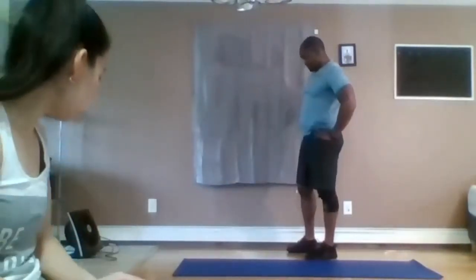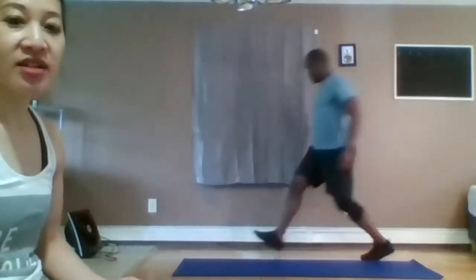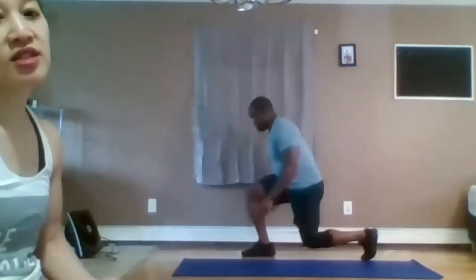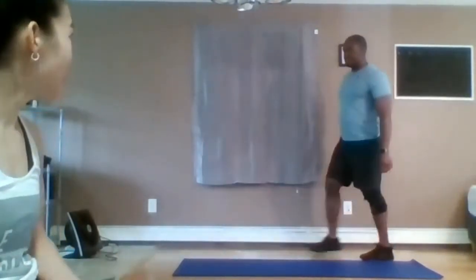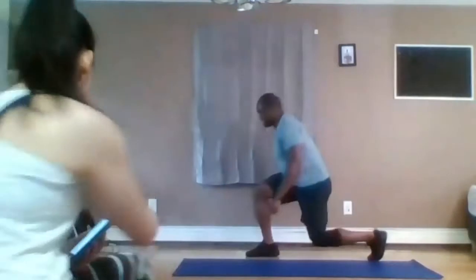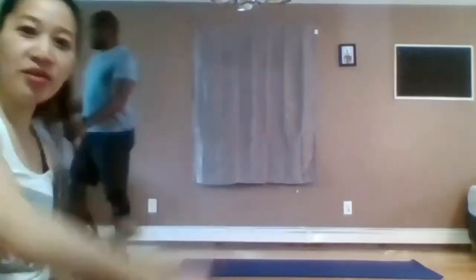Switch legs. After this round, after this 30 seconds, you guys get a full minute break. Hopefully you guys are getting much warmer now. Okay, take a minute break. Grab some water.